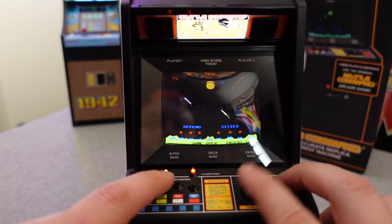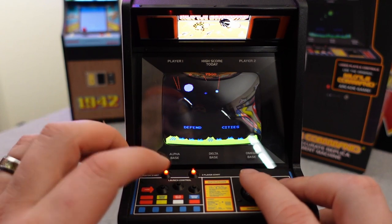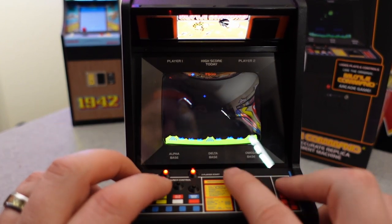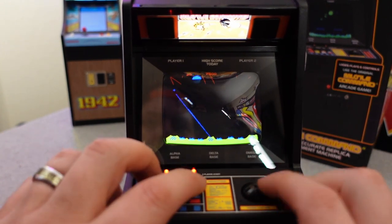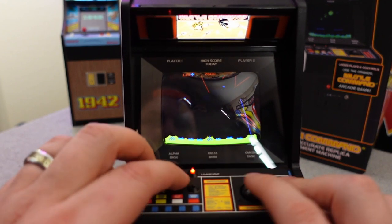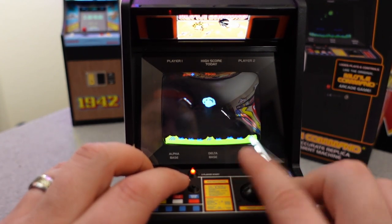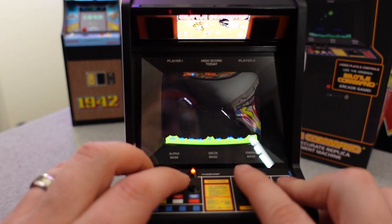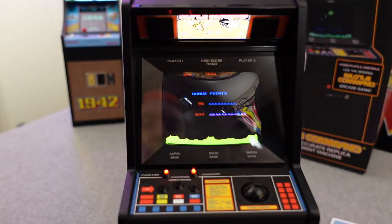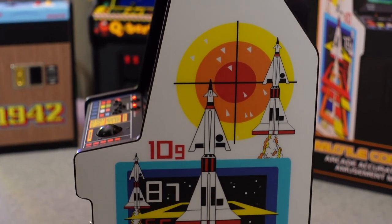Thanks so much, New Wave Toys. Again, minus that one thing I think might be going on with the audio, everything else on this thing is a home run. I definitely want to get your thoughts, feedback, and reactions below. I collect these — I don't really play them. The only time I play them is when I take them off the shelf to dust them, and then I'll put them back on the shelf. In my opinion, these are more for looks than they are for actual everyday game playing, but I want to know what you guys think.